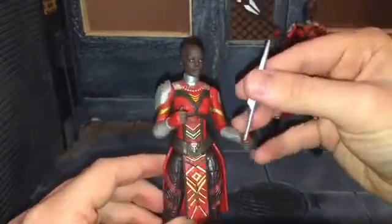Taking a look at this head sculpt, it looks really nice. Hasbro did a good job with both of the head sculpts. I couldn't find anything on Anika though — like the actress that plays her. I know that Ayo is played by Florence Kasumba, and the likeness looks really good.